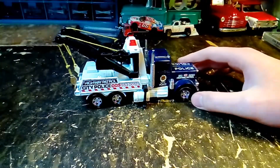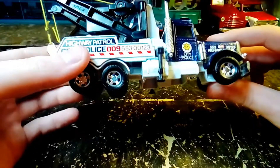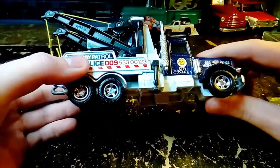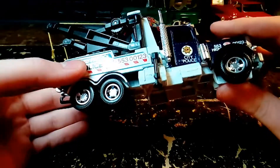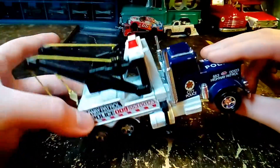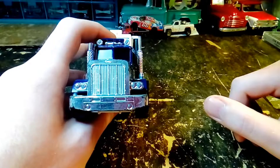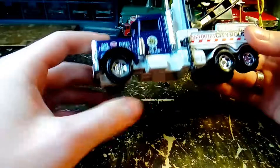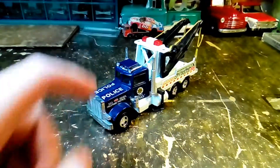I was extremely impressed with this truck, and for $2 I felt like it was an excellent buy — especially because I don't have any Super Kings that are this nice. Tell me what you guys think in the comments below, don't forget to subscribe, and I'll catch you in the next one. I'll put this on the turntable for you.